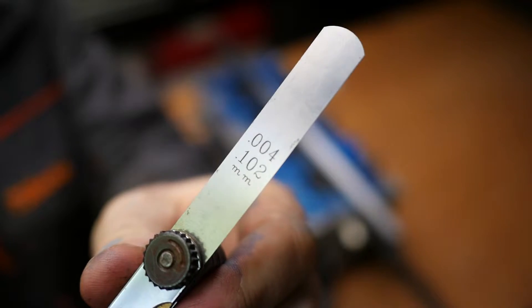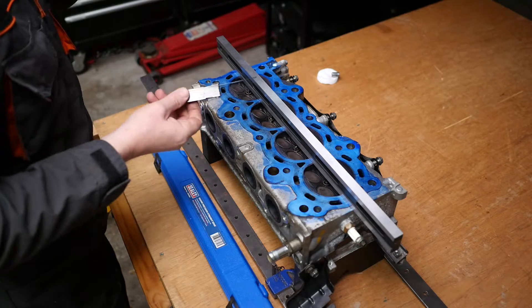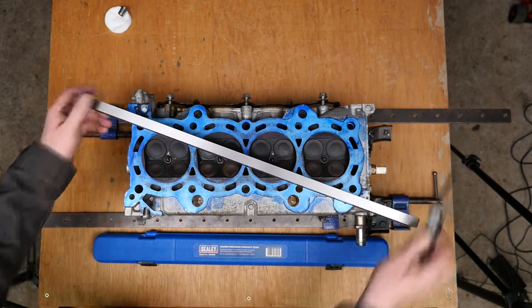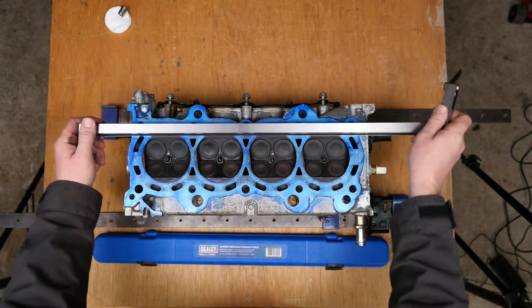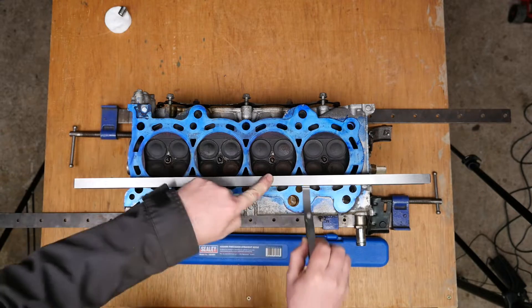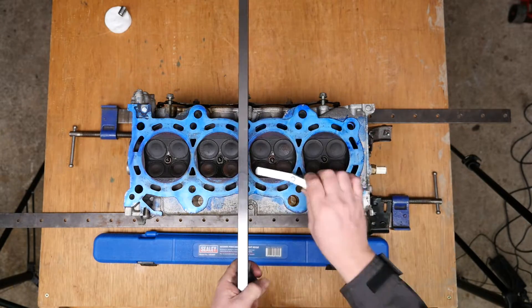Slightly thicker again: 0.102mm, which translates to 4000th of an inch — fairly warped. And this feeler gauge is also passing underneath with no problems.